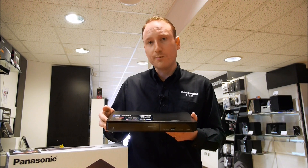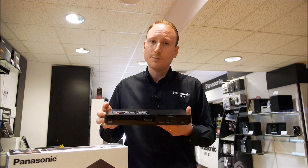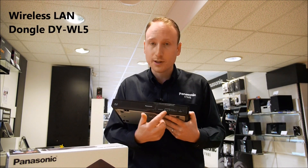It also has the ability to stream via a network, but this machine doesn't have built-in Wi-Fi, so you'd have to purchase a separate dongle which would plug into the USB socket on the front.